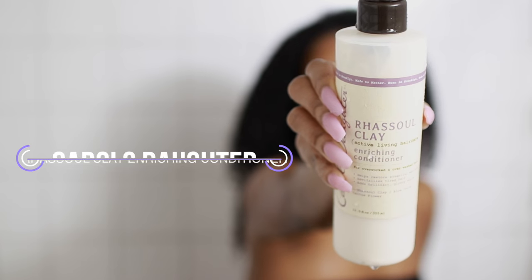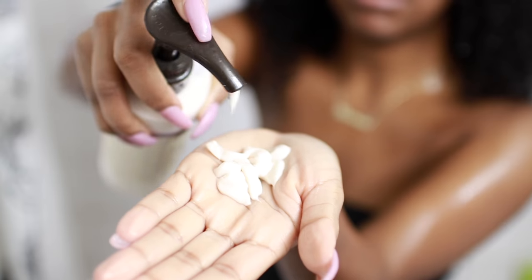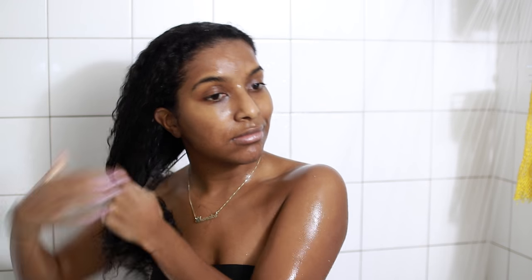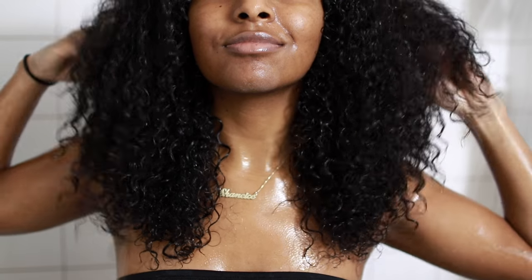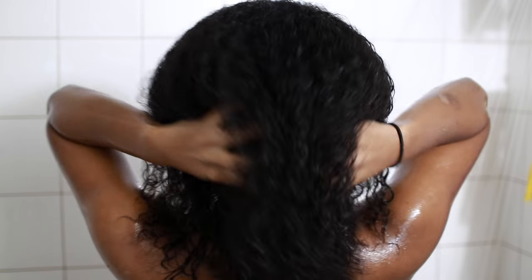Now I'm going in with the Carol's Daughter Rizul clay enriching conditioner. Because my hair was already so soft from the deep conditioner, I just put a generous amount in my hand and leave a little conditioner in my hair — it's always good to leave a bit in because it makes your hair nice, soft, manageable, and easier to style. This is how my hair looks after using the whole Rizul clay collection: super soft and I was really feeling my hair.